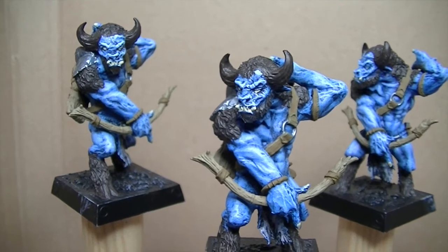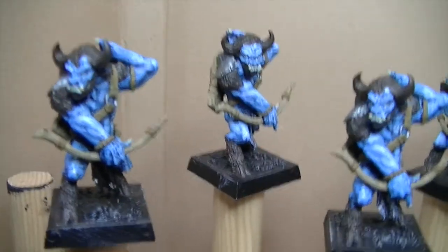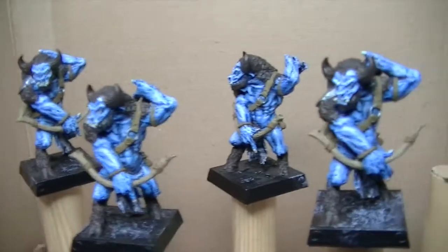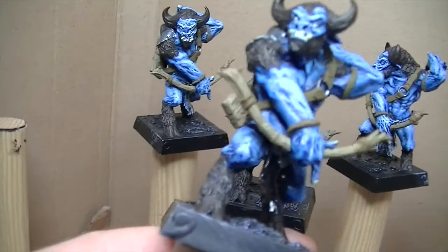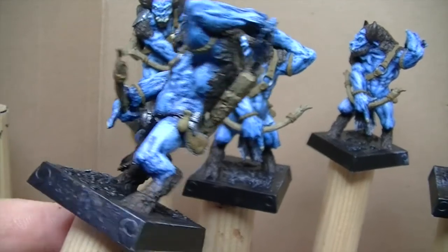I thought I'd give you an update on where I am with these boys. I'm just putting base coats on them at the moment — there's nothing fancy apart from the skin, which is just basic dry brushing. I'm going over everything in the base colors.